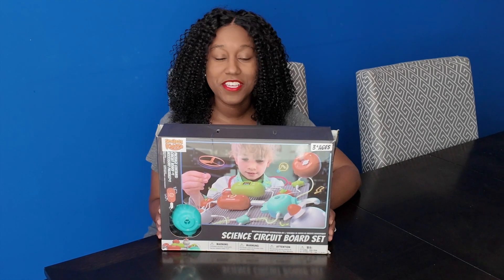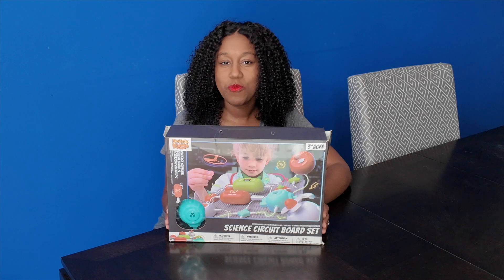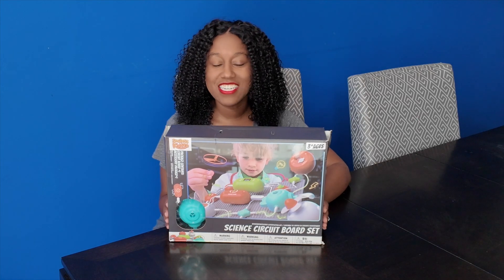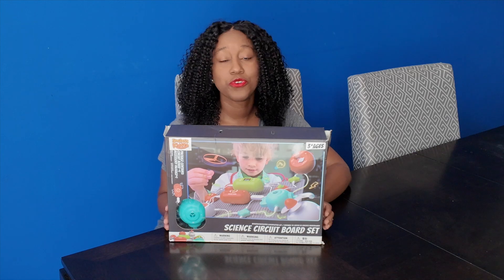Curious to know how your little one can build their first electronic project? Just wait and see. Today we're revealing the Smile Cadol's Science Circuit Board set to see if this is really good for preschoolers three and above.